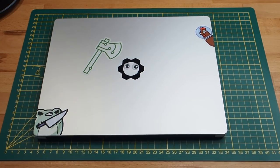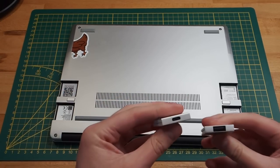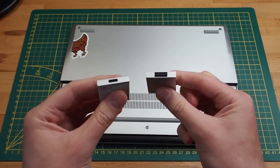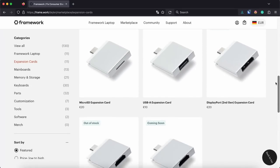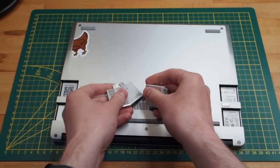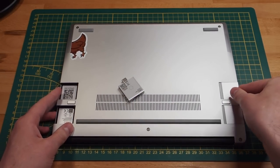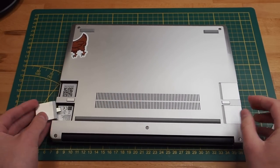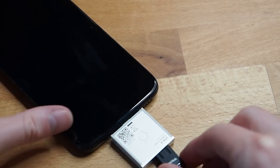Last year, I bought a Framework laptop, and one cool thing about it are the expansion cards. You can choose what kind of I/O the laptop has, whether that's USB-A, USB-C, a micro SD card reader, HDMI, Ethernet, and so on. What I think makes this truly genius is that the expansion cards are basically just USB-C adapters, which means you can hot swap them, and they also work on other machines with a USB-C port.